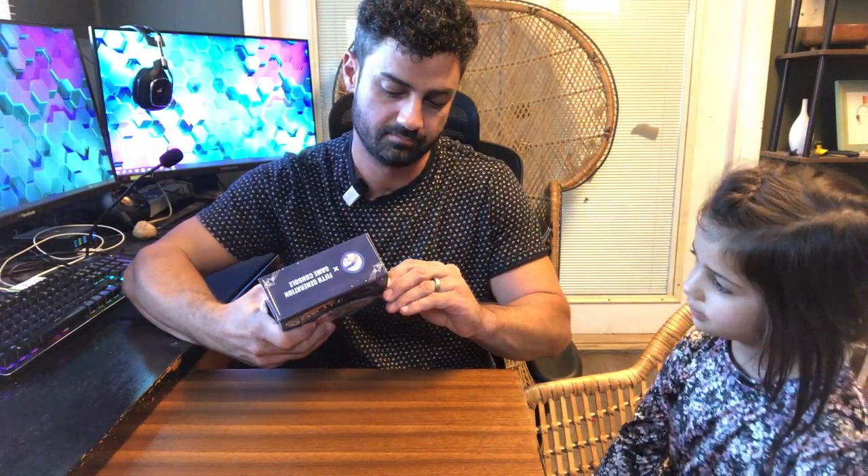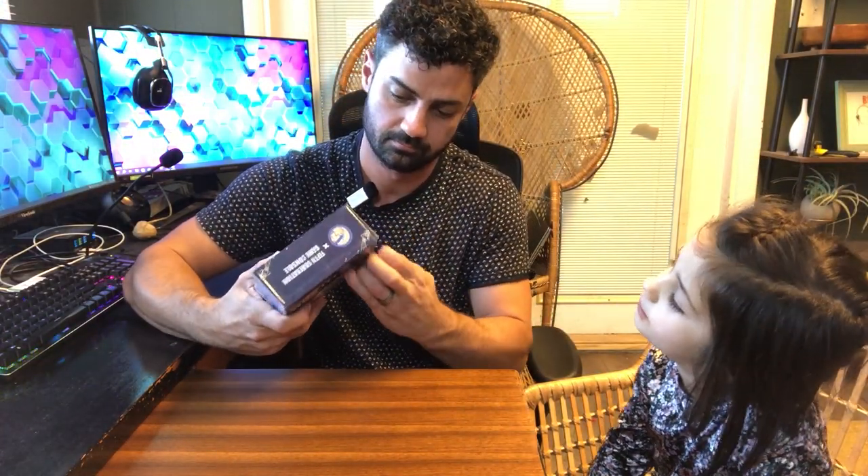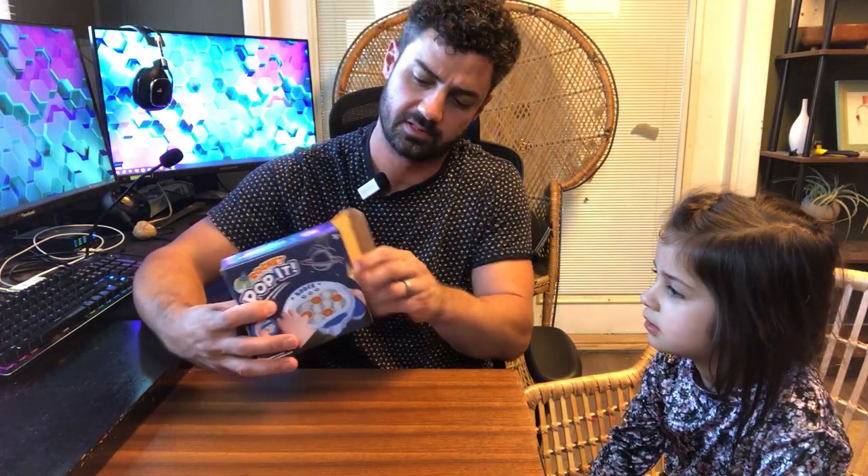This is the Rocket Pop It game. Let's open this thing up and check it out. I really like how it works. Maybe we have to put batteries in the front buttons. I think it will take batteries, but we'll see.